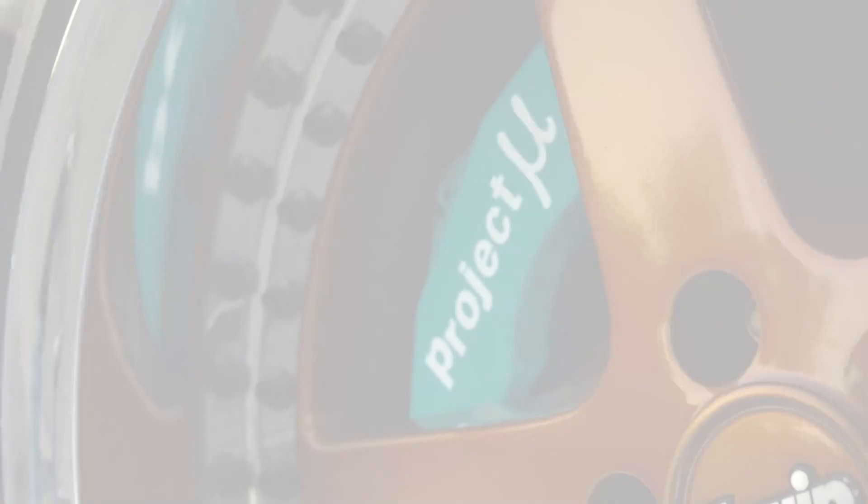What's up guys, welcome back. Today we're going to be doing some cool stuff with the LS block that I got back from the machine shop, and I got the stroker kit in the mail.